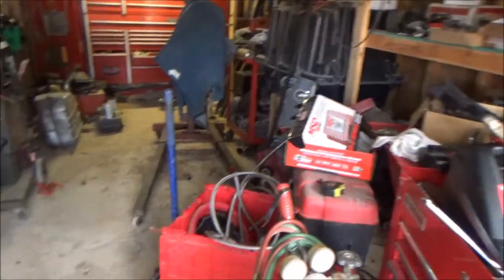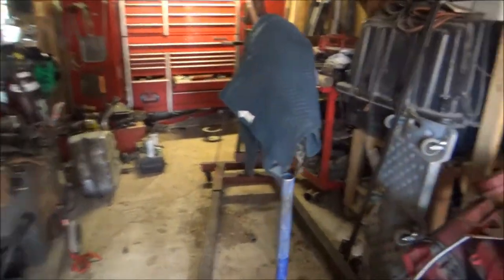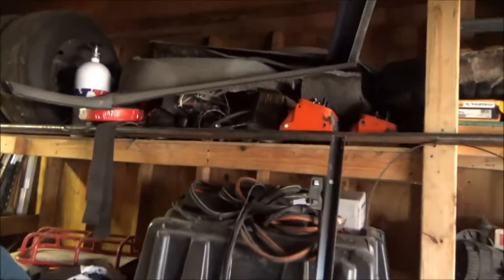The garage was cleaned about a week ago — now it looks like crap, so once I'm done filming this video I'm gonna clean it up. The parts for the wagon engine are up there, and all the interior pieces are up there too.